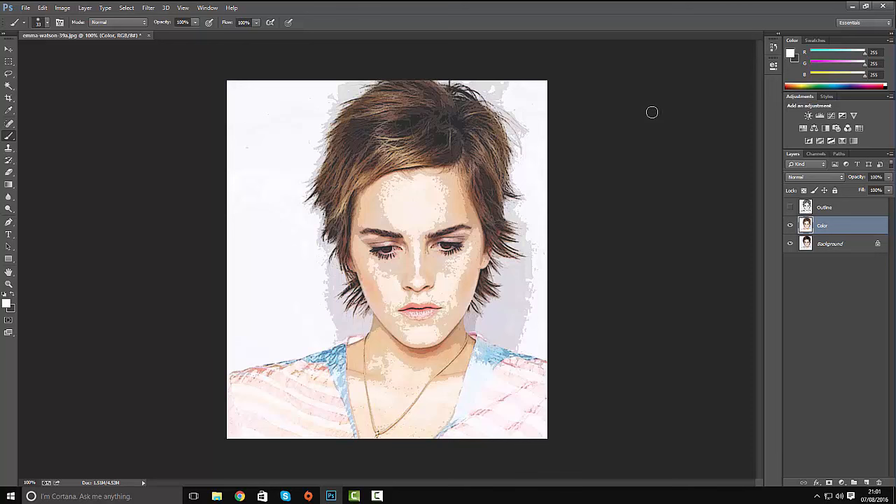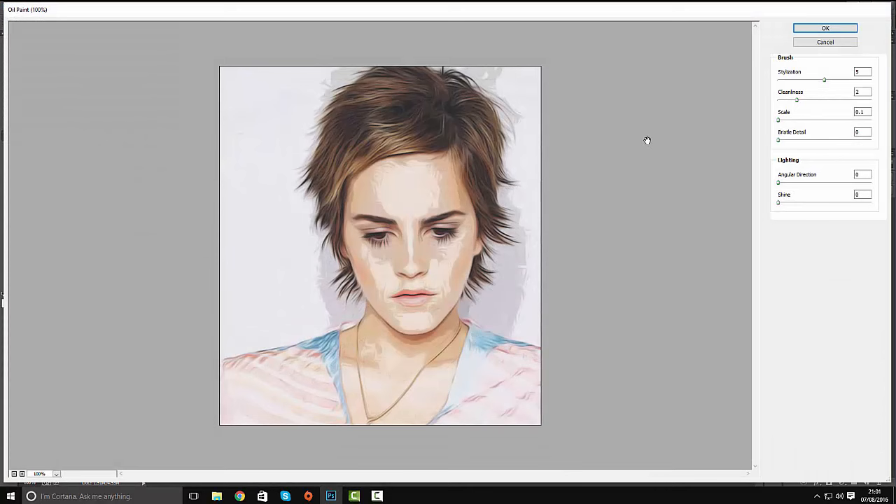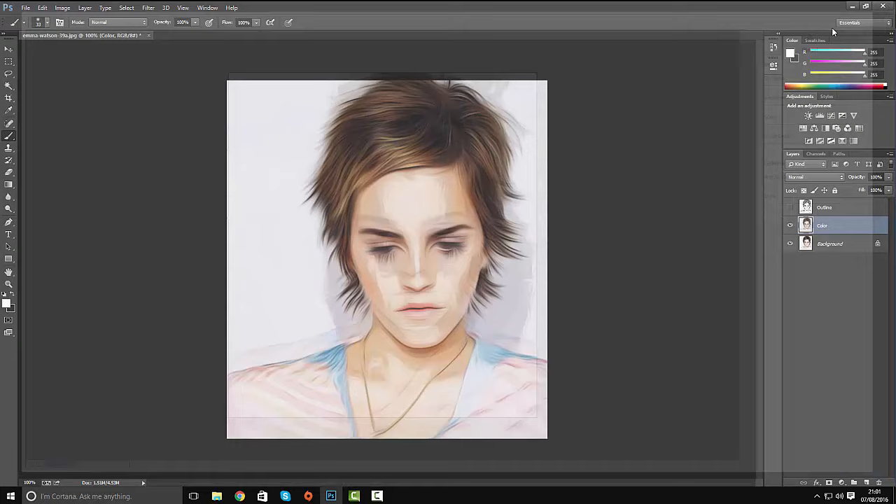We need to soften the colour image a little, so go to Filter and use the Oil Paint filter again. This time make the stylization 8 and the cleanness about 5. Click OK.